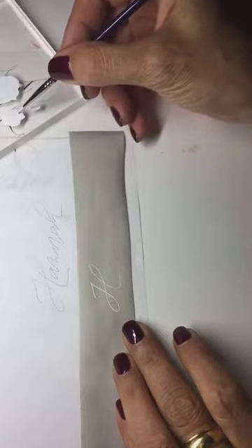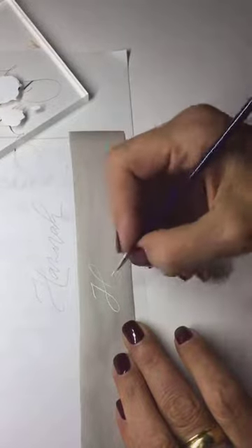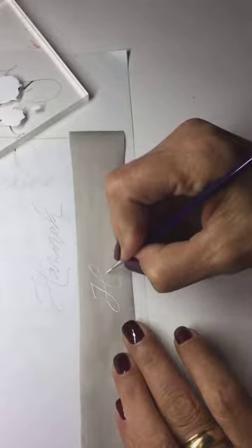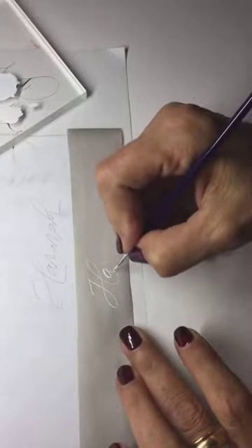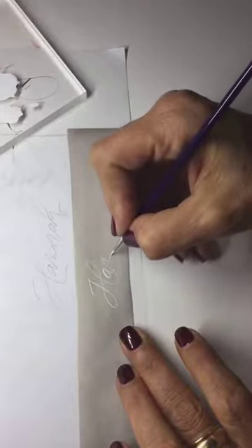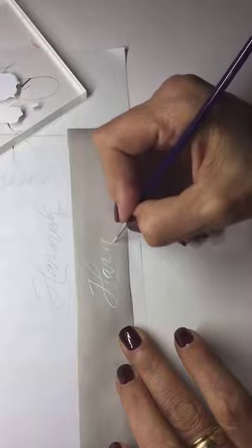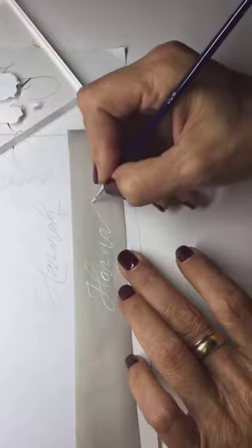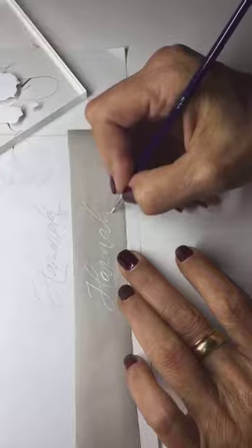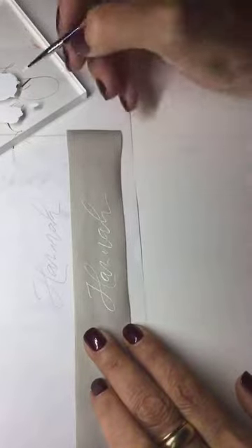You don't care if some of your letters are not really visible. You just need it as a guide. You get back to those letters later. So now I have the skeleton of my name.